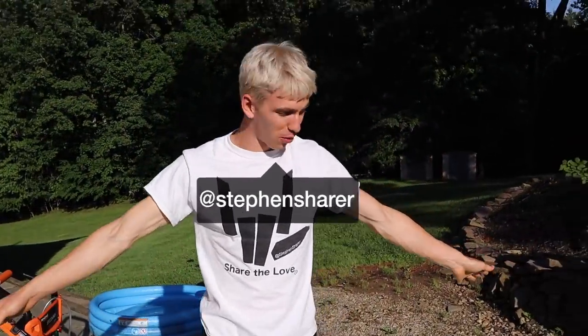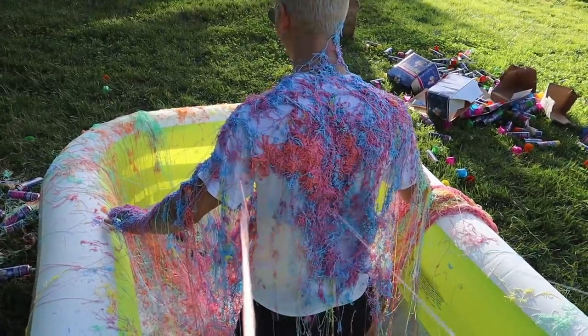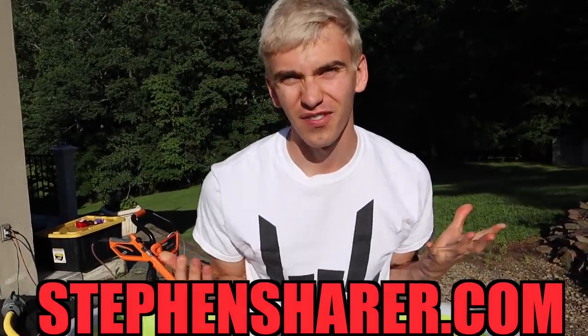Oh yeah! What's going on Sharers? Welcome to the vlog. Today we blew up a pool because we're gonna do silly string pool challenge! I'm wearing my white merch because anytime you wear white merch you know it's gonna be colorful and messy. To help with the vlog today we have Carter and Liz.